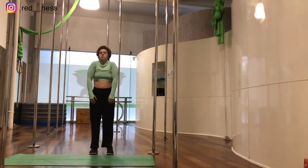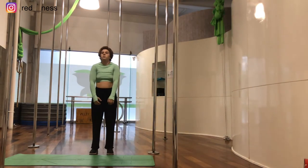Now we're going to do 10 shoulder circles backwards and 10 shoulder circles forwards.